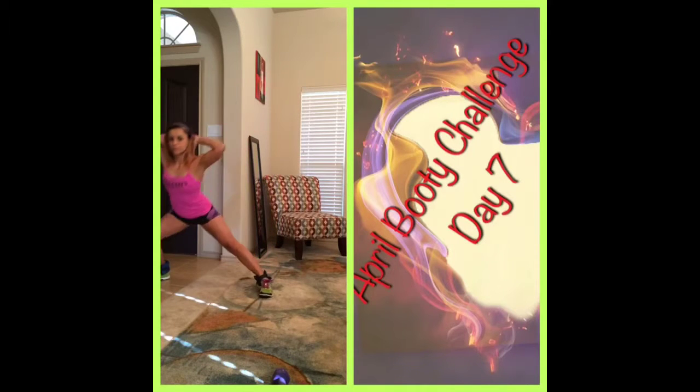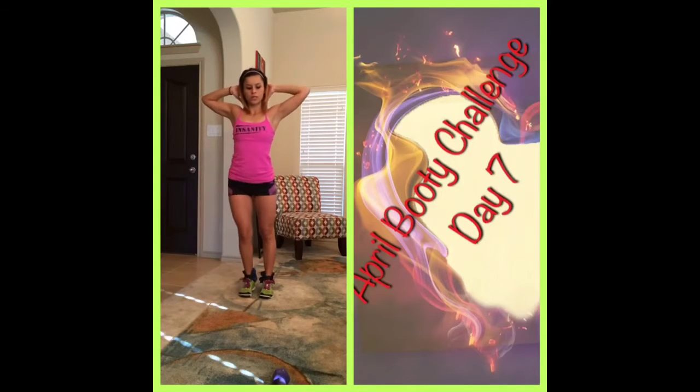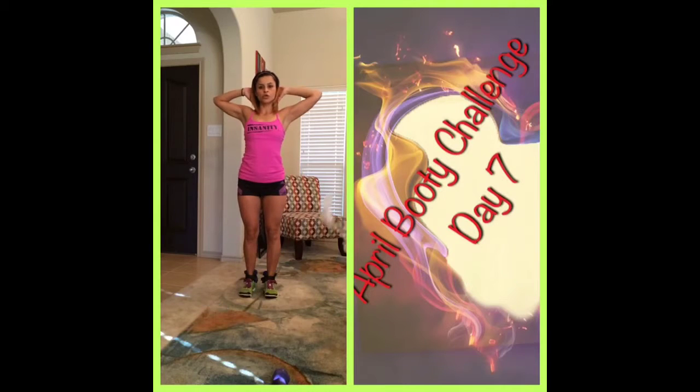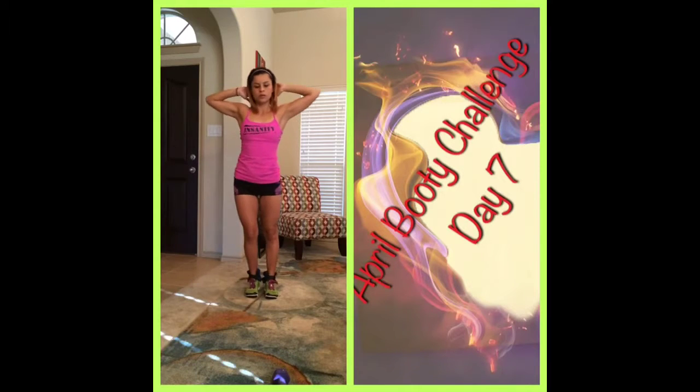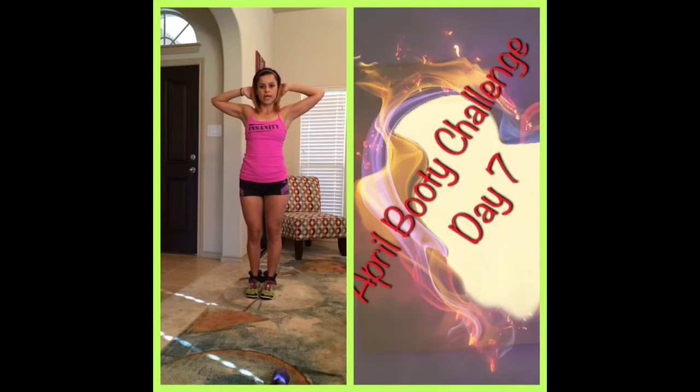Kick, lunge, kick. Make sure you keep your chest up — you don't want to come down like this. Keep your chest up and your core engaged.